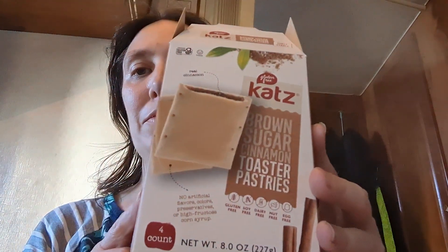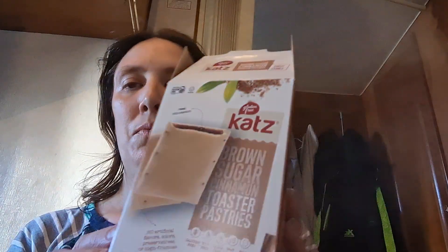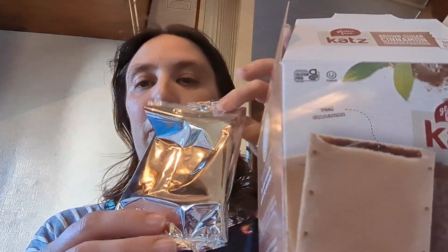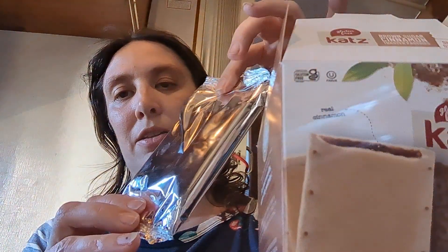I'm going to review these Cat's Gluten-Free Toaster Pastries. These ones are the brown sugar cinnamon ones. They come in the foil packets, just like other ones.